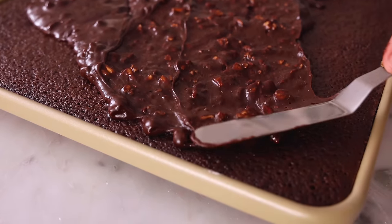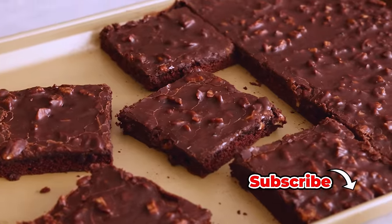I'm John Cannell, and today on Prep Your Kitchen, we're making a decadent and delicious Texas sheet cake. So let's get started.